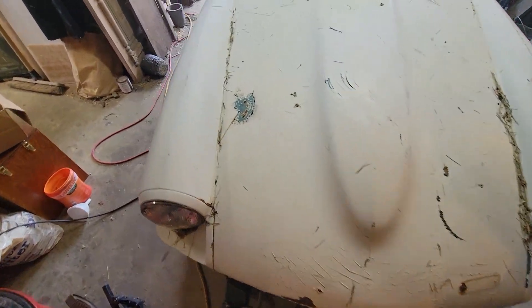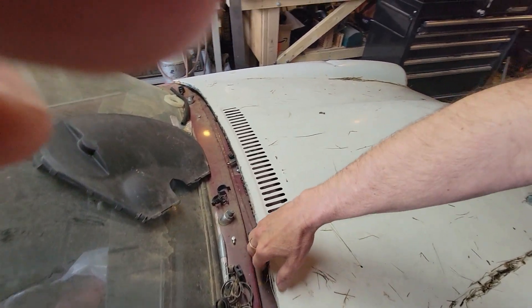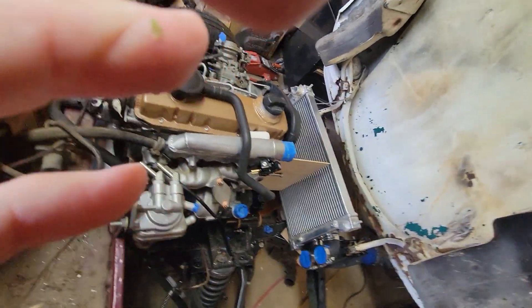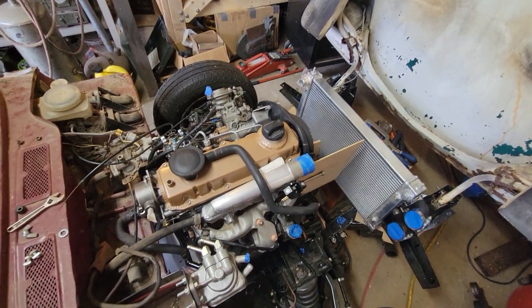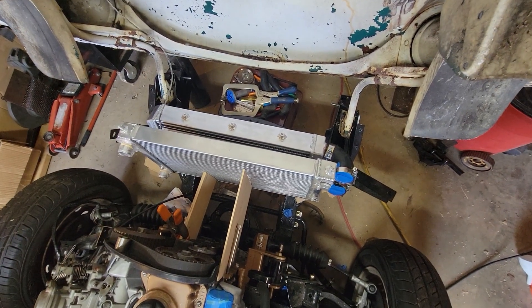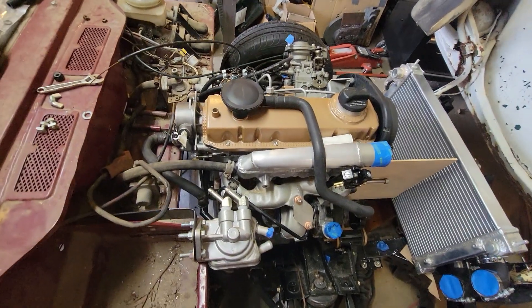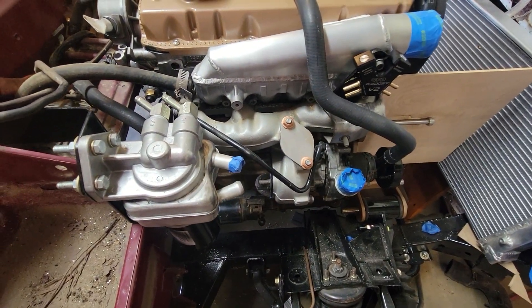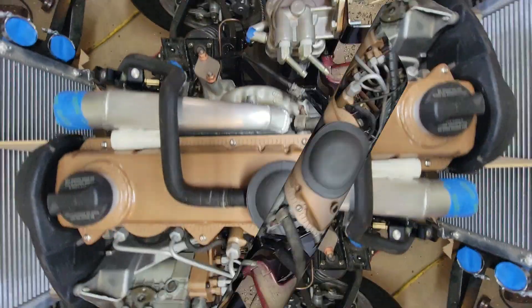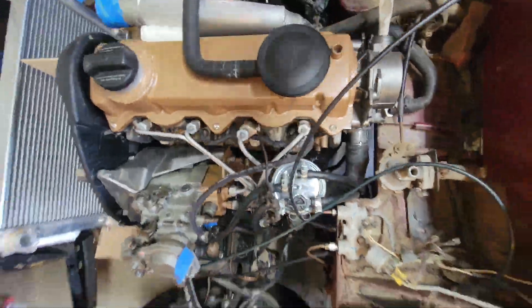Helped my son do a test fitting of the hood of the Spitfire the other day, and he's within about a half inch of it closing. There's the engine with his custom radiator intercooler in front of it — crazy stuff. He still has to fit up the exhaust pipe on one side, and on the other side he has the injection pump and the fuel filter.